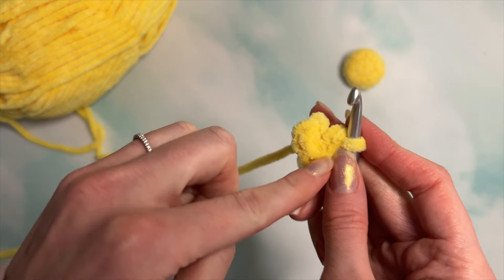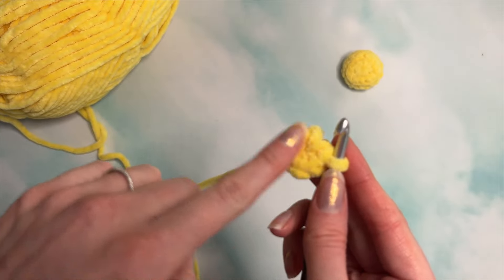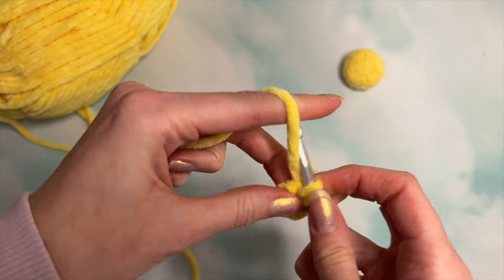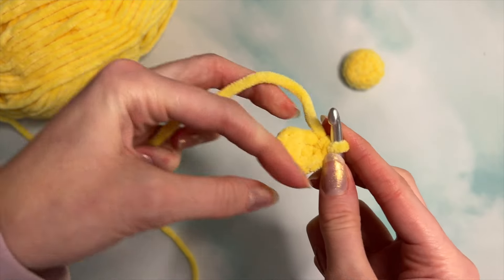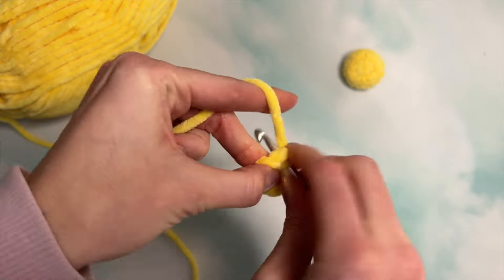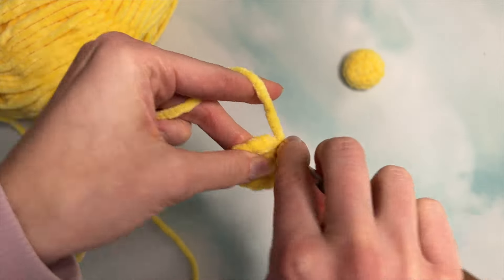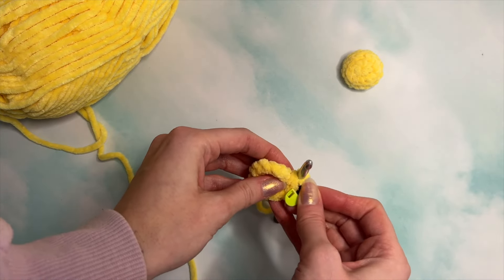Next, we are going to do six increases. An increase is two single crochets into the same stitch, so we'll do that for all six stitches. Insert your hook, do one single crochet, and then another — there's your first increase. After you've done that last increase, I'm going to insert a stitch marker just to keep track of where I am.